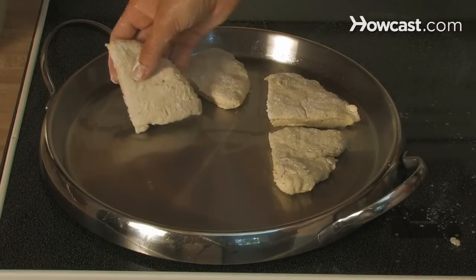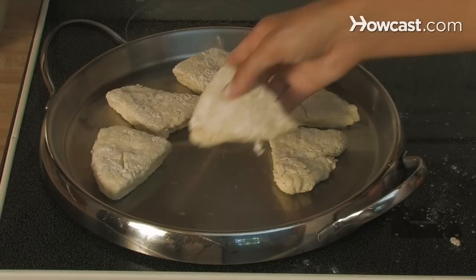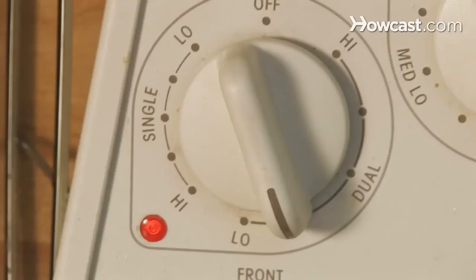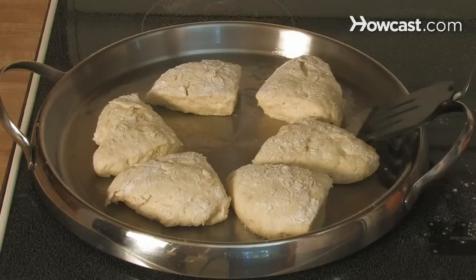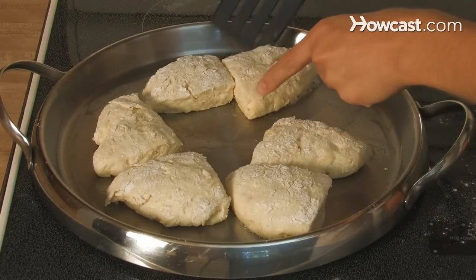Step 6. Split the wedges into two batches and cook them on the griddle. Dust the wedges with flour and cook on low for three minutes, then turn the heat up to medium and cook for another three to five minutes until the scones are puffed and golden brown.